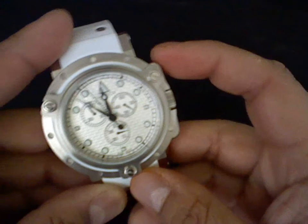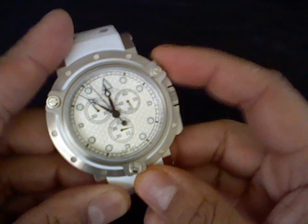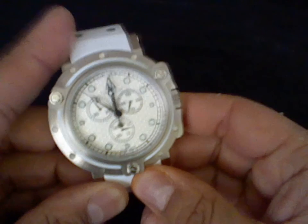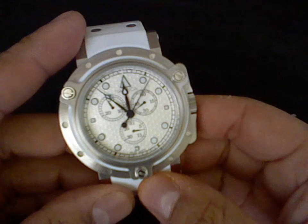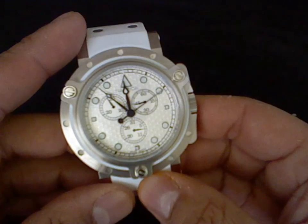It's actually kind of cool — it doesn't have the ticking motion that you see on most chronographs. It actually has a smooth sweeping motion around the dial, which gives you the appearance of having an automatic or a mechanical watch.